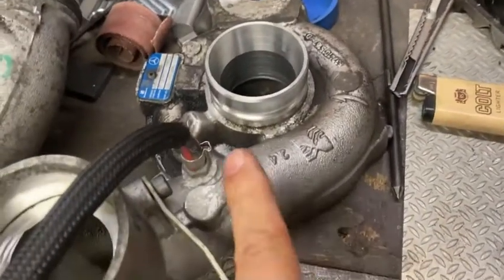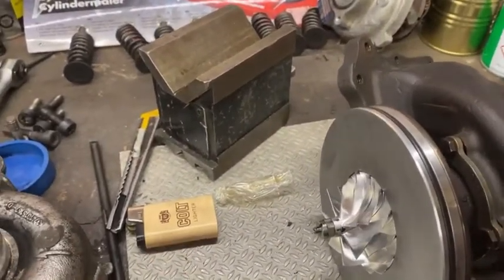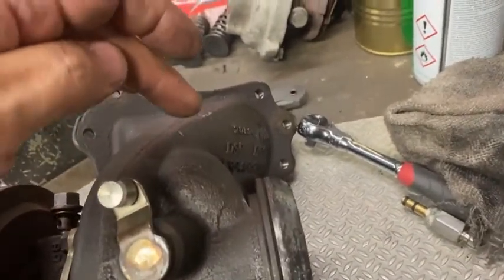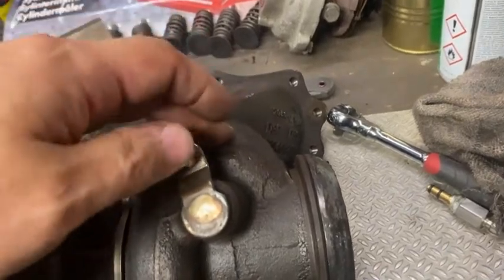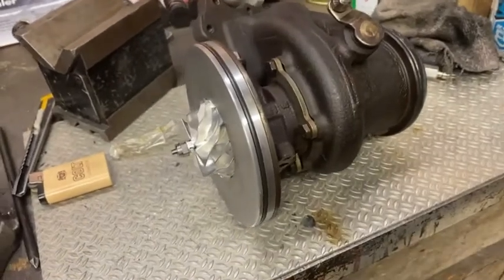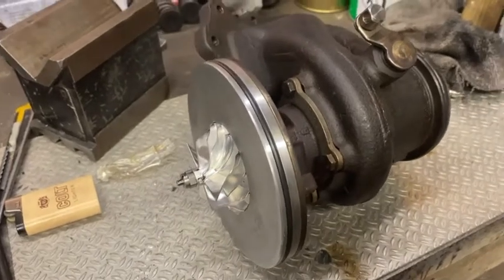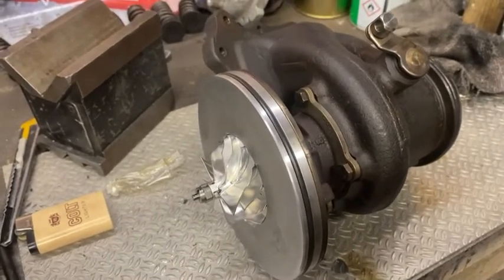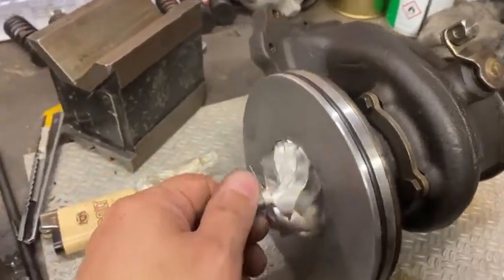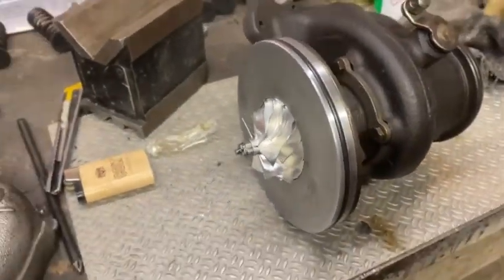Now I need to machine the compressor housing, assemble, and test. I'm also going to port the wastegate on this one because it's very small, and now that we have more exhaust gases going there, I want to ease up the PRD controller's job a little bit and make the port a little bigger so the pressure is easier to control. Now we have a beautiful turbo.